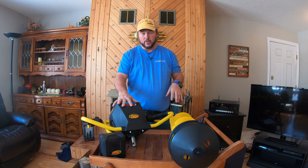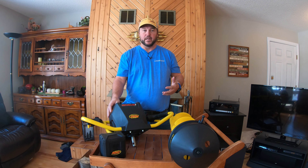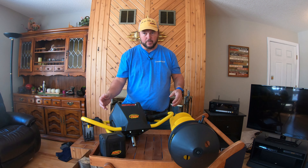Hi everyone, welcome back to the channel. I've got Scott with Beulet Outdoors here, and I'm going to review the new Jiffy Rogue 2.0.